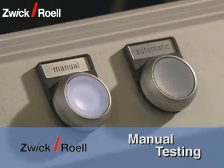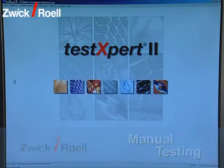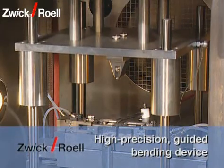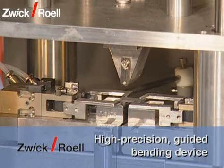With the test system, manual testing is possible at any time. There is no need for retraining as, for both manual as well as for automatic operation, the test expert software is used.